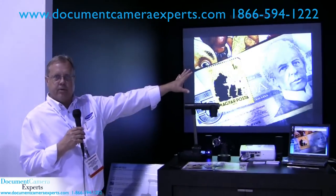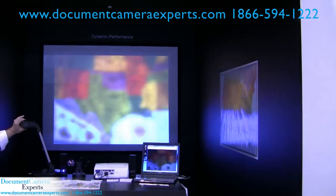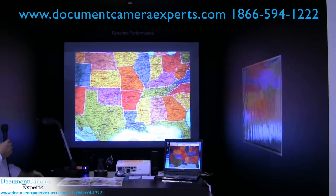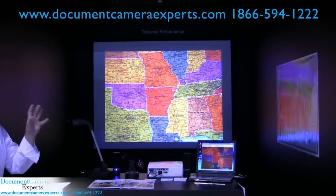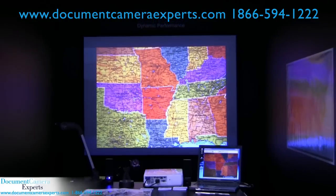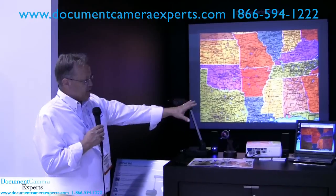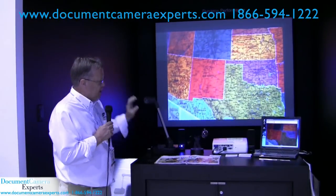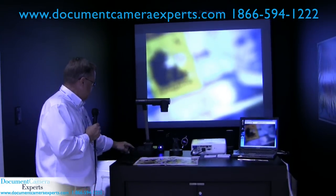Prime example — we have a map on this wall over here, it's very dark. I'm just going to flip the camera up to showcase the auto adjust capabilities with this unit. As you can see, in a very darkened room we still have the capability, without using any additional light from the camera, of being able to show high quality images. I also have the software for this unit on display on this computer, and you can see it is still a full motion image being displayed on the computer as well.